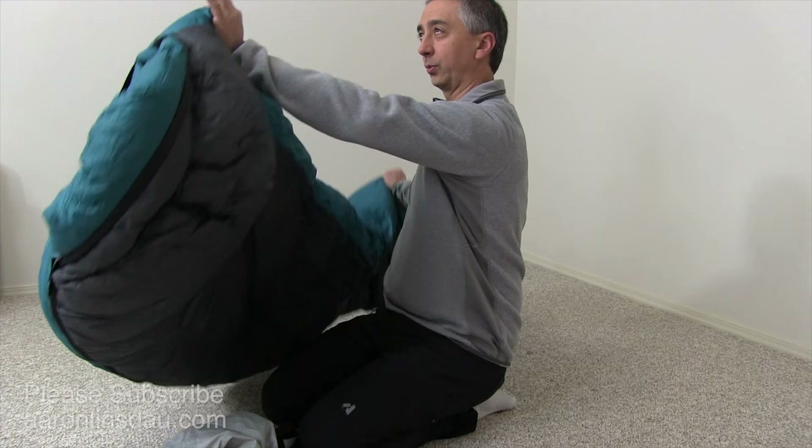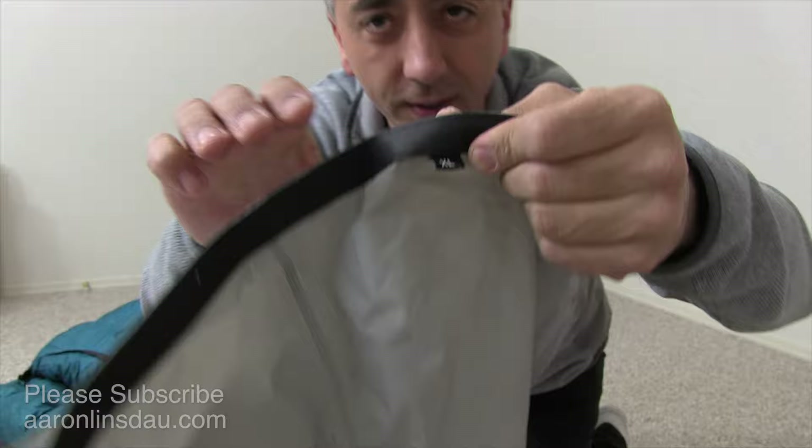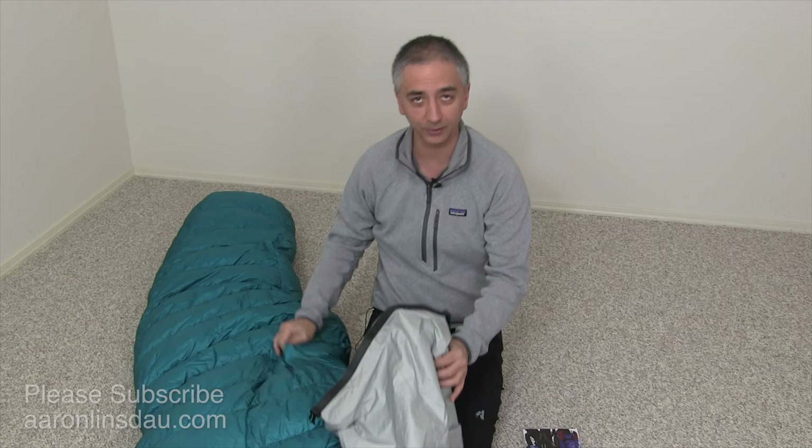This thing is rated to minus 20 or minus 25 degrees Fahrenheit, and it is really huge. I've got a Sea to Summit event bag in the XL size — there it is — and I'm going to show you how to stuff this huge bag in here.